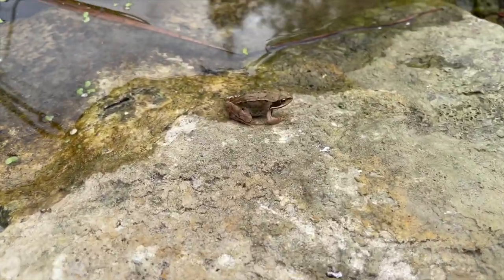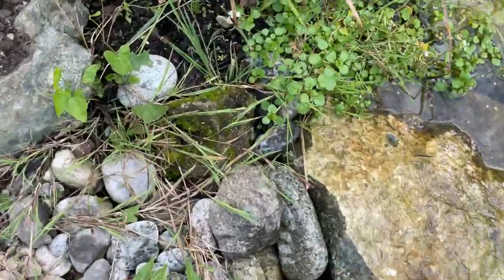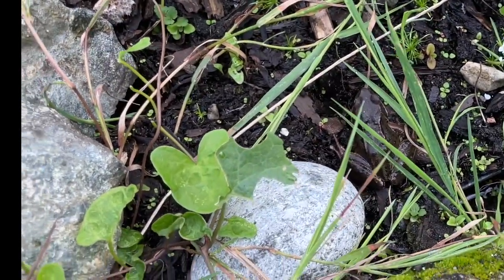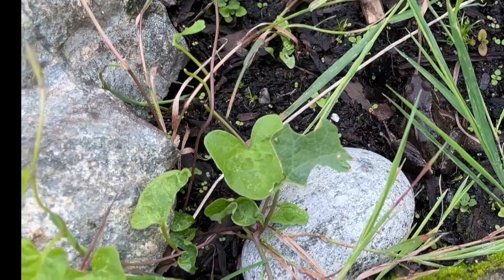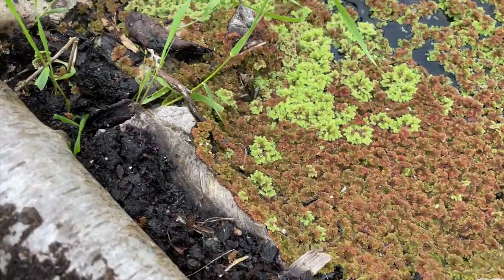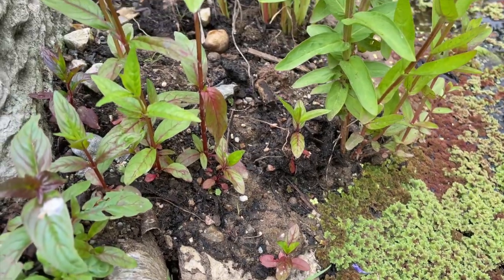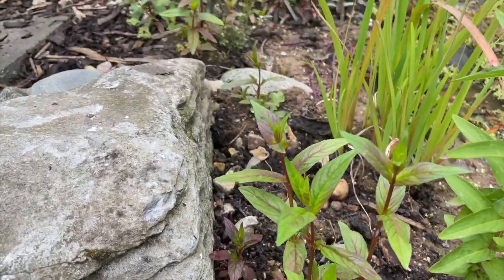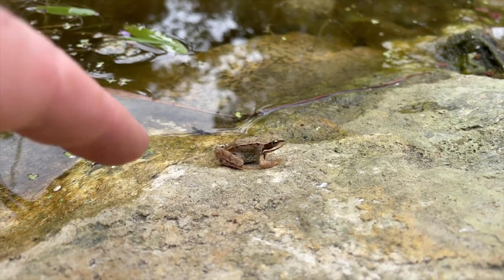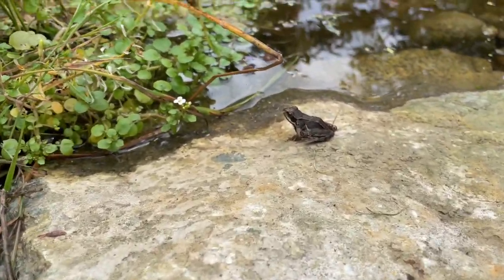As summer progressed the frogs got bigger and it felt like quite a lot of them had survived. Some would hide in small burrows beneath the stones at the edge of the pond. By late summer it was clear that a lot of them had made it to adult size, growing substantially bigger — I'd spot them occasionally when I disturbed one doing maintenance around the pond. They were quite good at staying hidden and it was really only when I was working at the edge of the pond or lifting things out of the water that I'd see one.